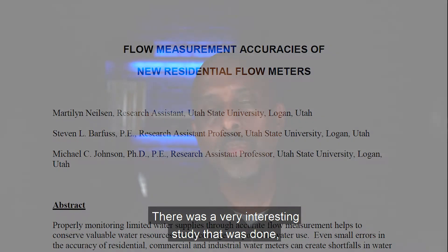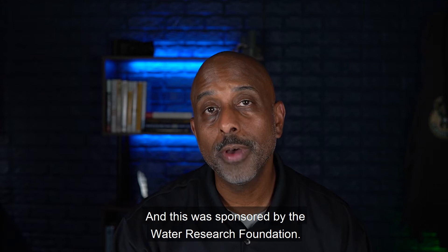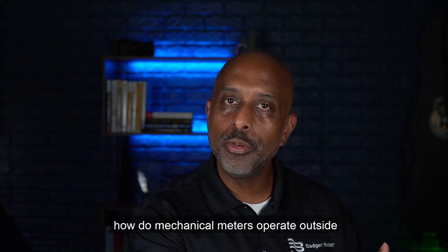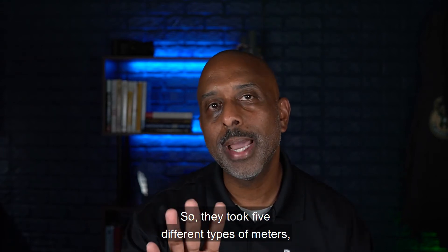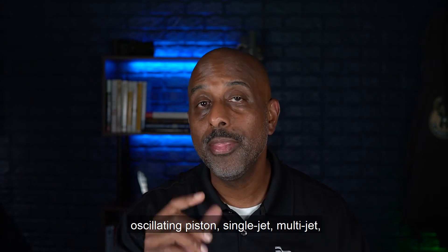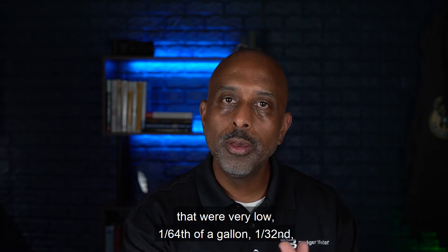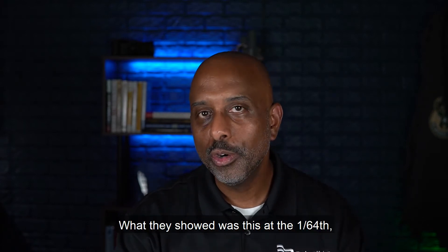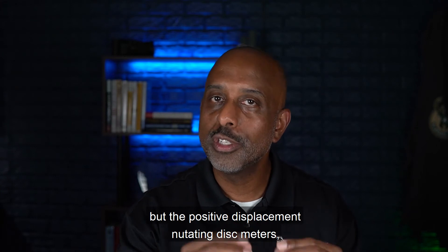Trait number one is their technologies allow them to very accurately measure intermediate and high flows. Where mechanical meters all somewhat struggle is measuring very low flows — flows that are outside of the normal operating range. There was a very interesting study done, I believe in 2009, by three researchers from Utah State, sponsored by the Water Research Foundation. They wanted to study how mechanical meters operate outside of the normal operating range. They took five different types of meters — positive displacement nutating disc, oscillating piston, single jet, multi-jet, and fluidic oscillators — and studied them using very low flows: 1/64th of a gallon, 1/32nd, 1/16th, and so on. At 1/64th, most meters don't operate, but the positive displacement nutating disc meter started to register some flow.